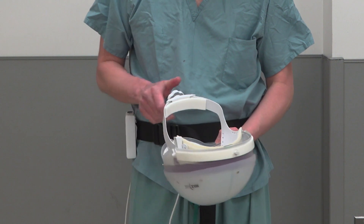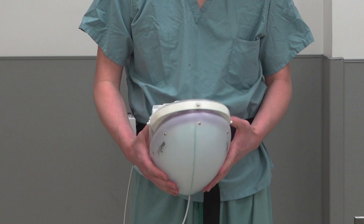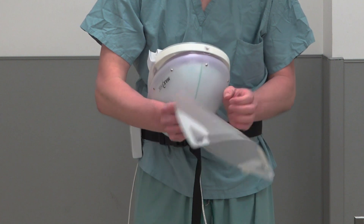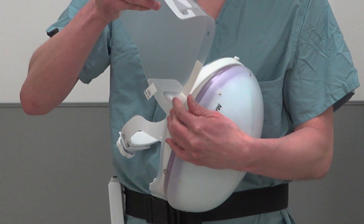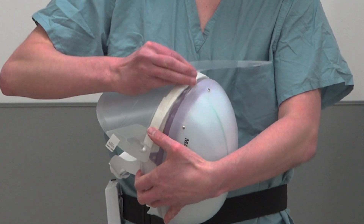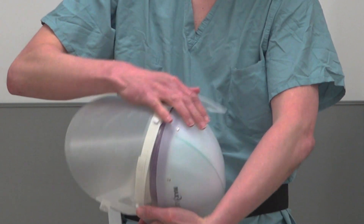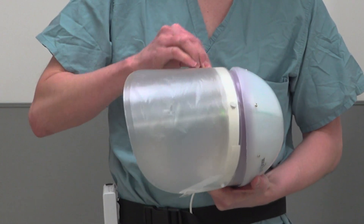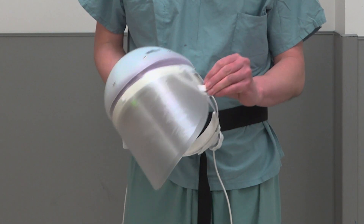Next, loosen the headband adjustment knob — this will ensure the head circumference is as large as possible. Next, attach the disposable lens cuff. Most people can use a medium to large size; a small to medium size is also available. Attach the lens cuff to the three mounting points on the helmet.